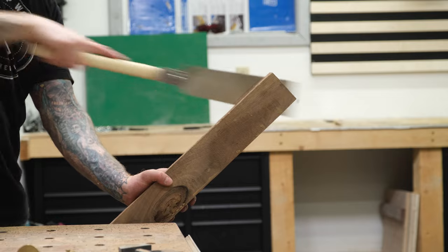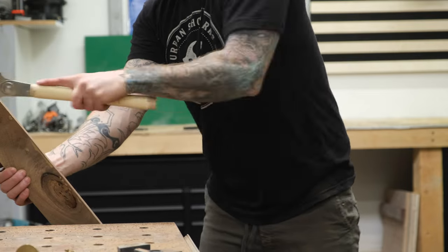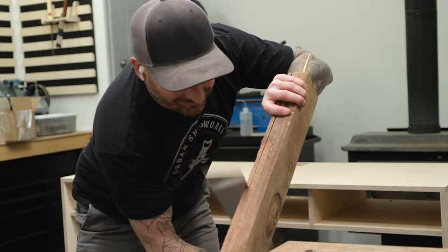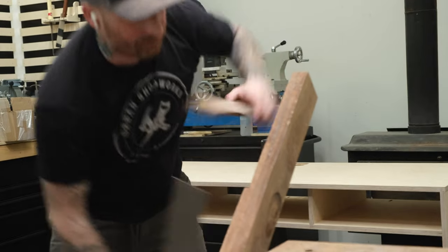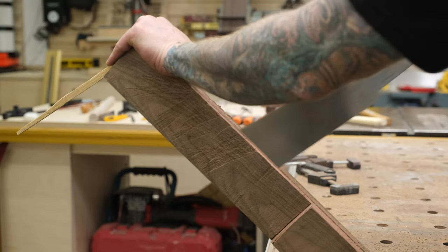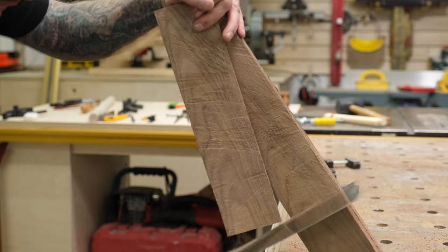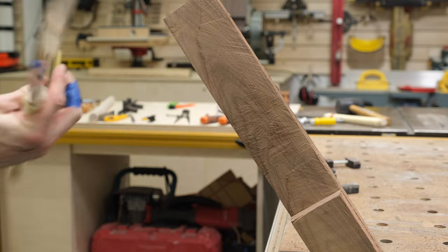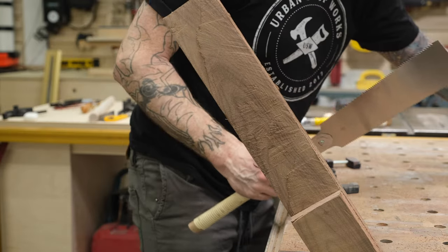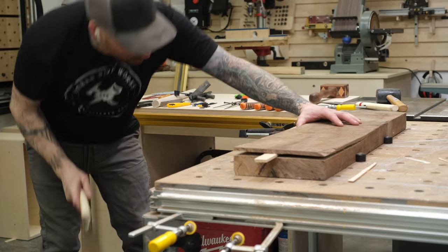Step one in this build is re-sawing the wood pieces I'm going to need to build the box and the lid. Re-sawing is cutting the stock lengthwise along its edge to create a thinner piece of stock. I'm using a Japanese pull saw called a Ryoba. This has teeth on both sides — one side for cross cuts, the other for rip cuts. This requires a light touch, and ripping this walnut is proving to be way harder than I thought.